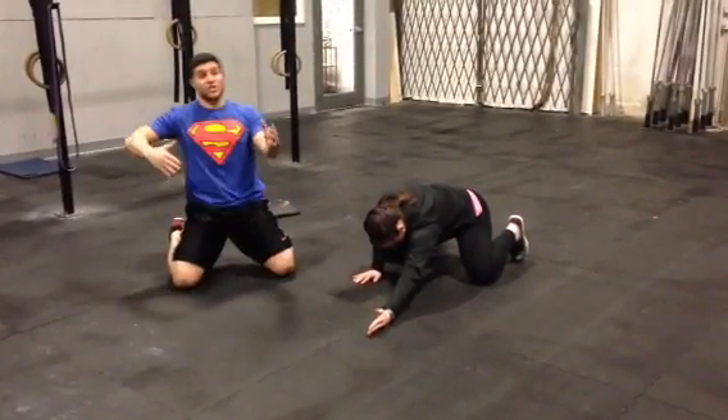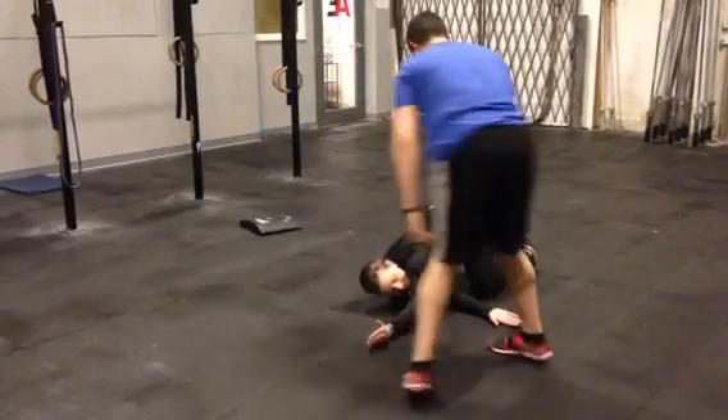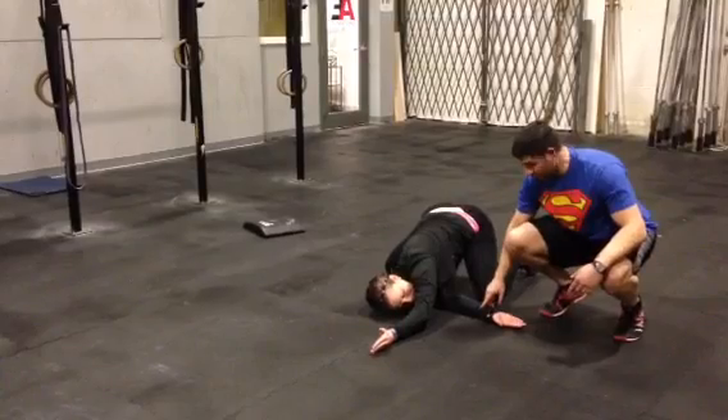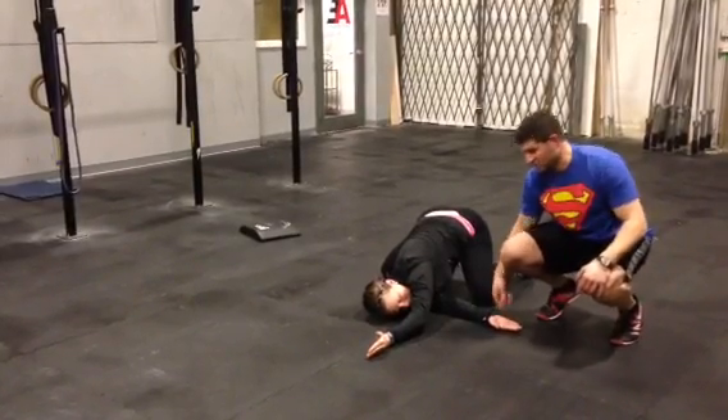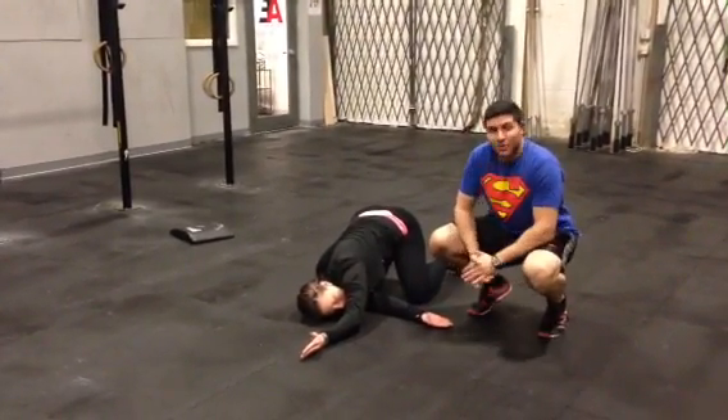With her right arm she's going to reach underneath — think about giving a high five a little bit. Right now she's getting a lat stretch on her left side and a posterior capsule stretch at the shoulder joint on the right side. So it's kind of a catch-all upper body stretch essentially. Give that one a shot.